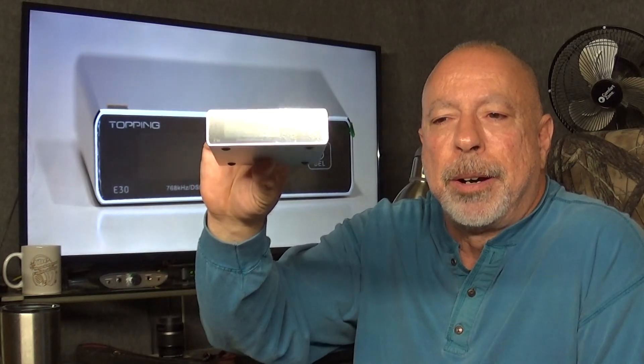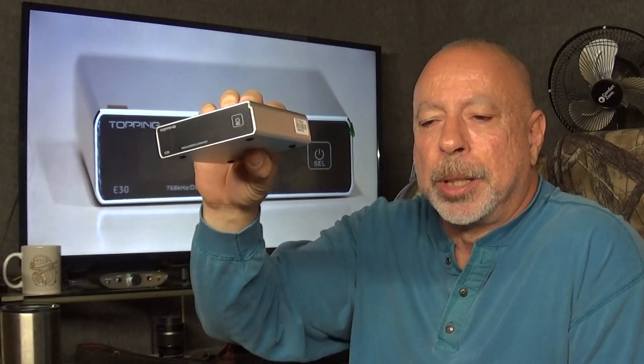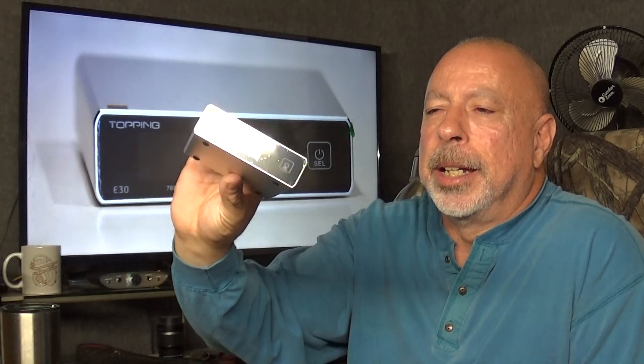This is the Topping E30, and it was loaned to me by Apos Audio. It currently sells for $129.99 in US dollars. This is a DAC with a preamp function — it does have a volume control, and you can hook this directly up to your amp without a preamp in between. The size of it, according to the website, is 10 centimeters wide, 12.5 centimeters deep, and 3.2 centimeters high — that translates to about 4 inches wide, about 5 inches deep, and about an inch and a quarter tall. It's very light; I would say it's easily under a pound.